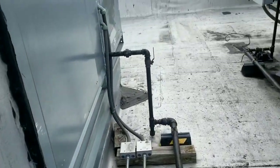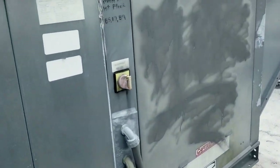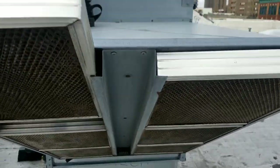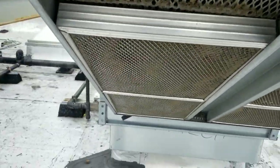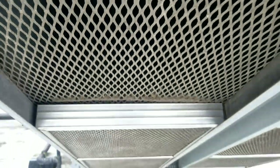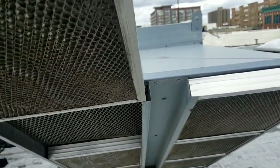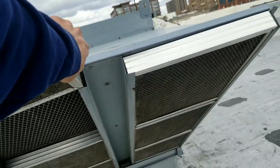This is our project for today - a captive air makeup unit. The issue is it's apparently not heating. This is a direct fire makeup air unit, meaning that there's no heat exchanger.